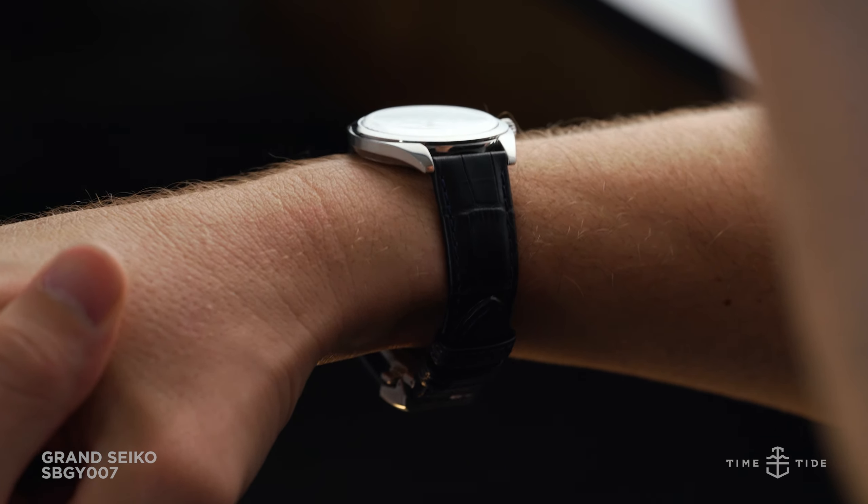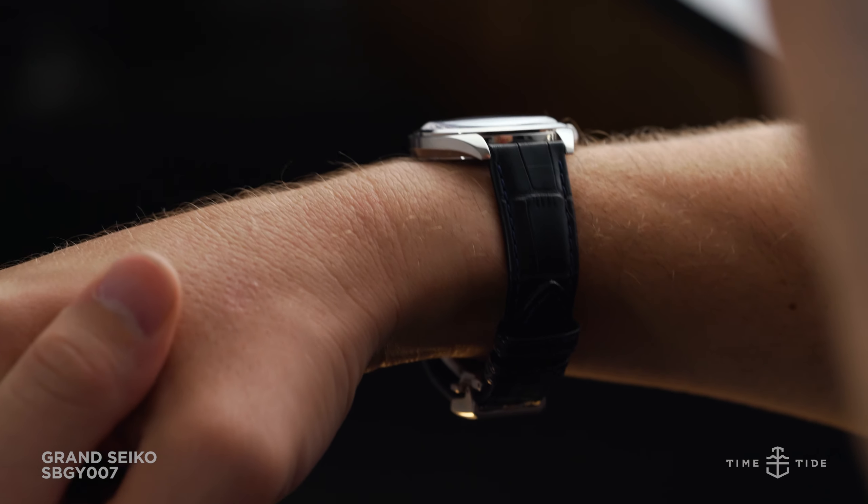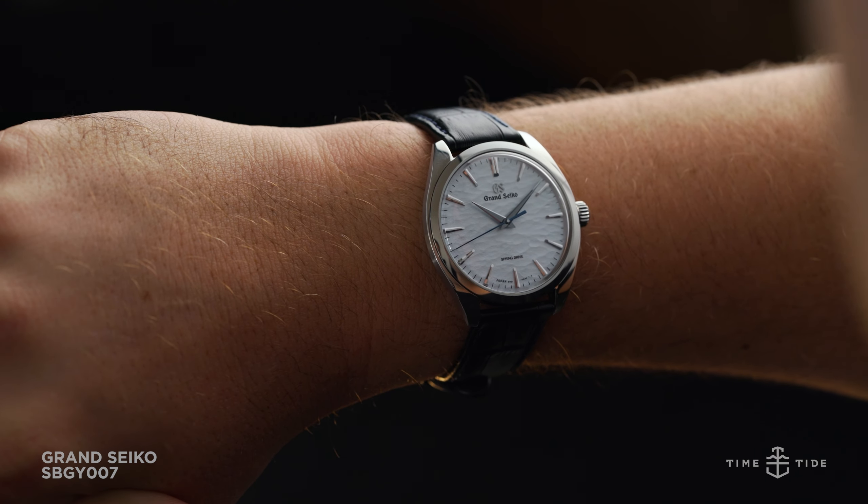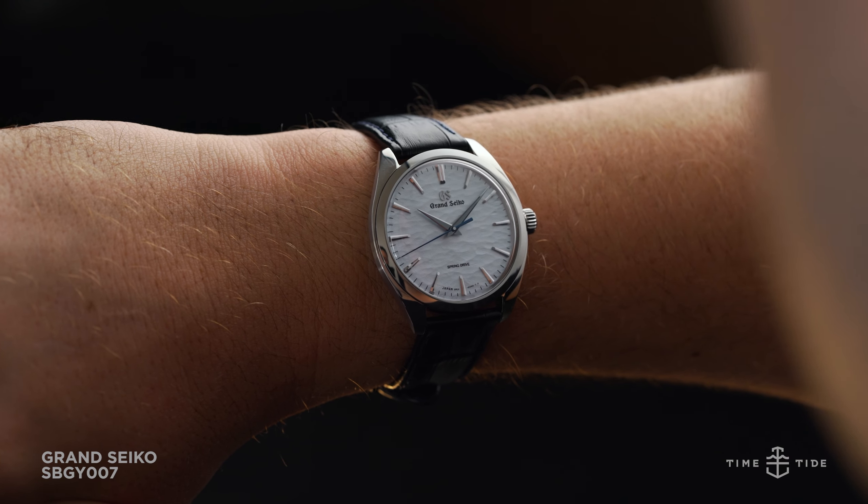Grand Seiko has now introduced somewhat of an answer to that query: the new SPGY-007, a slender stainless steel elegance collection watch equally inspired by Japan and its surrounding nature.